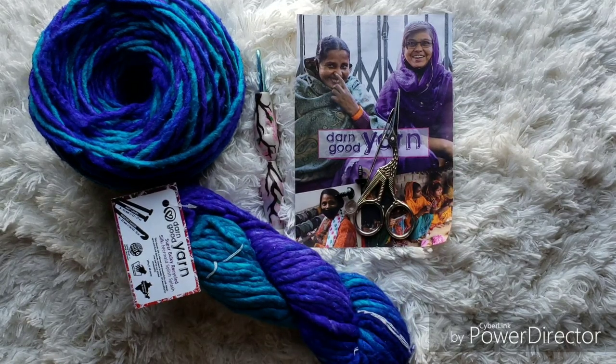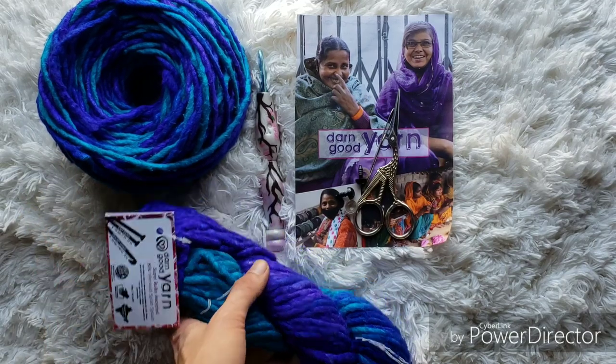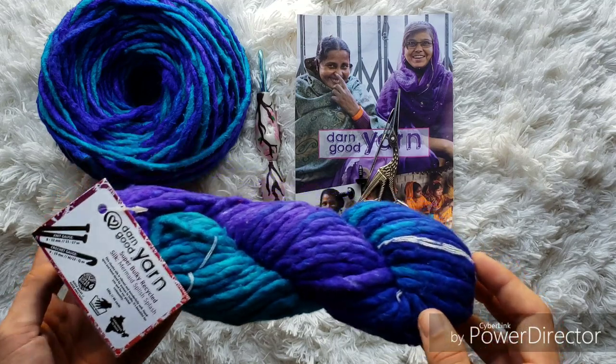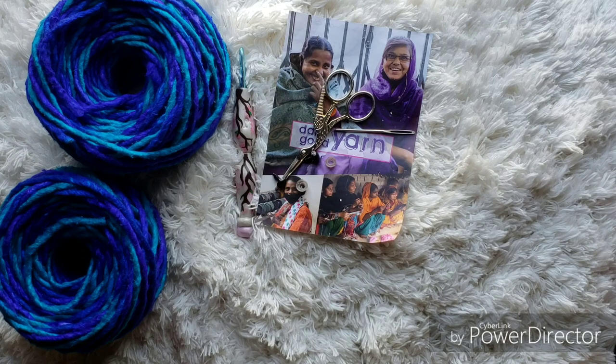We're going to start by winding our yarn into either a ball or a cake. I already have one of them wound up, so give me a minute and I will wind this one up and we can get started. Once we have our yarn all wound up, we can start crocheting the body of our hippo.